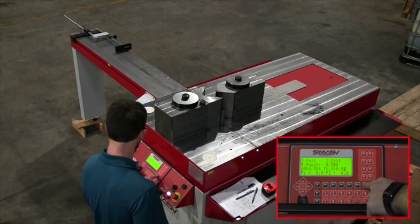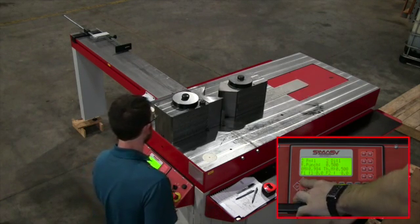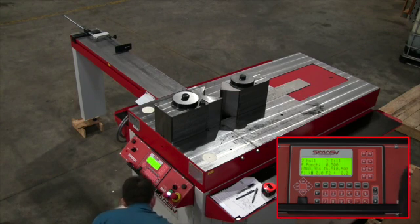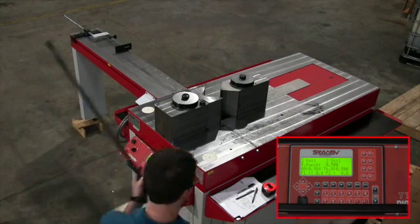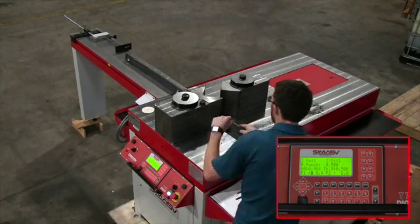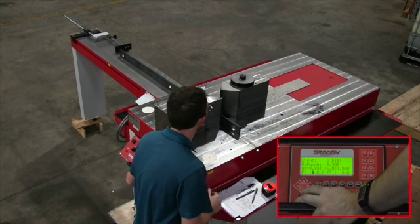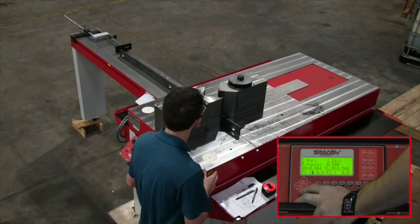Now we put in the material thickness — half an inch. F1 and F2 are the calibration bends where the machine has its starting point when you go to programming your angle. When you're in the bending mode you can do this setup — basically a profile setup — so for all your following programs that need to be created with different angles with the same thickness and width of material. You can put in different angles and it will automatically calculate and get you close.